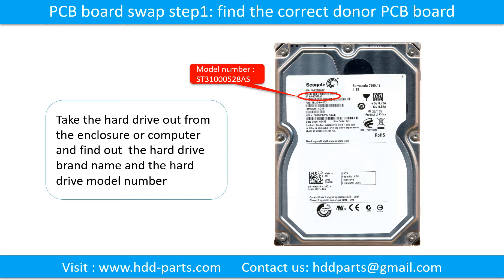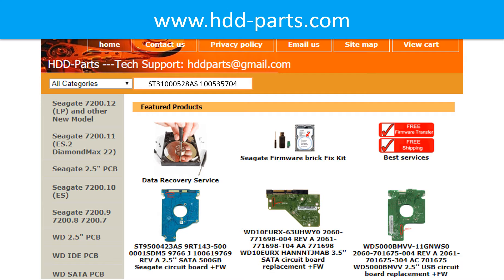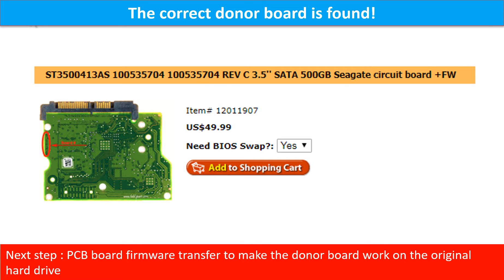PCB board swap step 1: find the correct donor PCB board. Locate the hard drive model number on the front of the hard drive label, then locate the hard drive PCB board number. Different brand names have different PCB boards with different PCB board numbers. You may go to HDD-Parts.com to check out other brand name PCB board numbers. After finding the hard drive model number and PCB board number, use them as a reference to search for the correct donor board. Finding the correct donor PCB board is only the first step — you also have to do the PCB board firmware transfer to make the donor board work on the original hard drive.